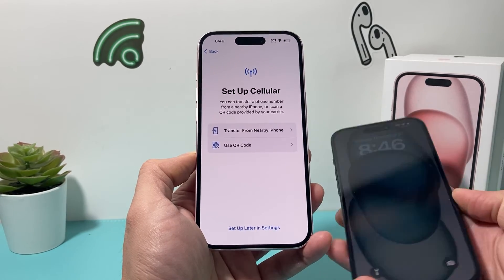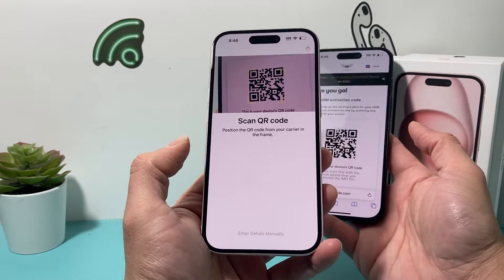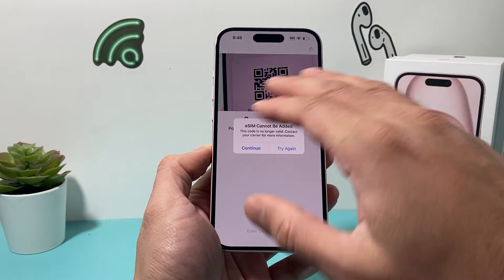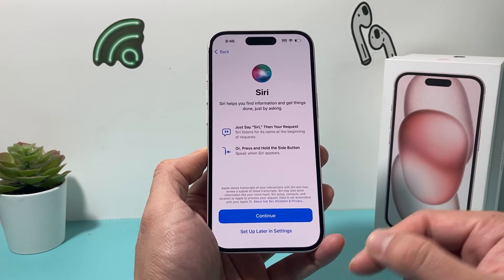If you do have a QR code, it's as simple as just scanning it like that. Once you do that, it will be added. This eSIM is just a sample that's not valid — that's why I'm getting this error message — but you get the idea of how to set it up.